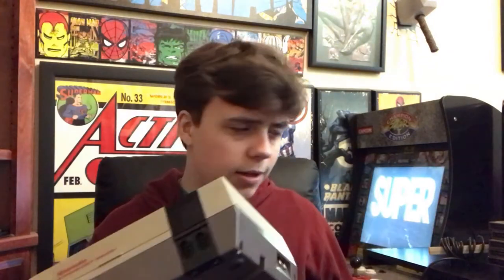First things first, this thing looks pretty massive, but it is very surprisingly light. I've never really talked about it on the channel before, but I'm actually pretty big into retro games — not so much anymore, more when I was younger. Maybe fourth and fifth grade was probably my peak in retro games.